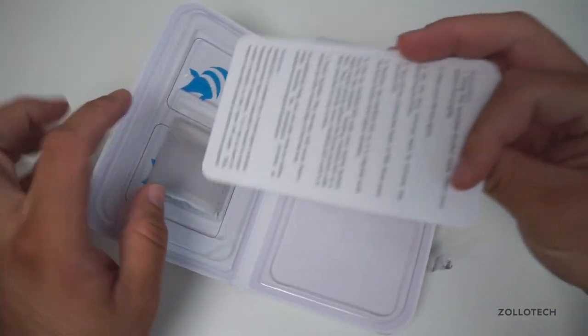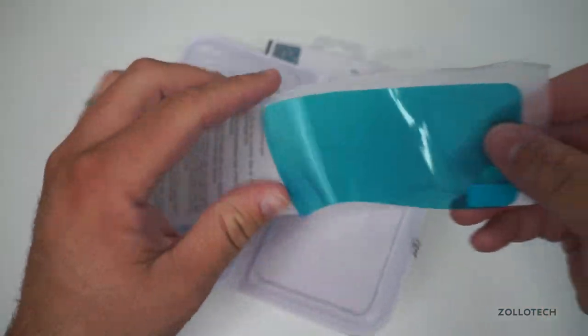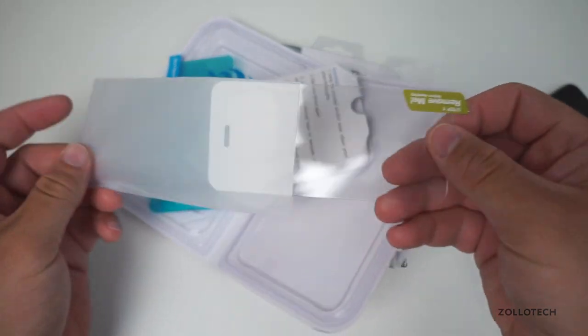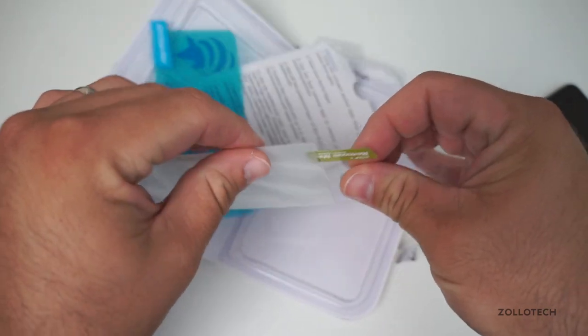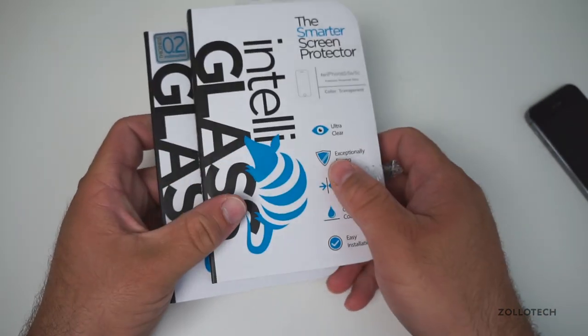Inside this side is the glass, so we'll just open this up here and slide it out. What you have here is a dust-clean film and then the glass itself. You get this nice little package and it's really inexpensive. For $10.95 or $12.95 plus shipping, you can get either one of these depending on what you want.